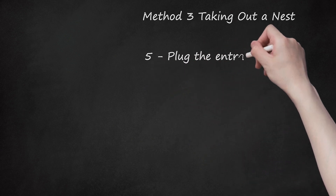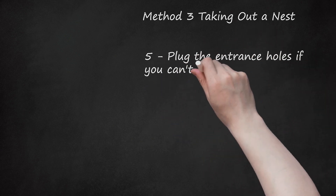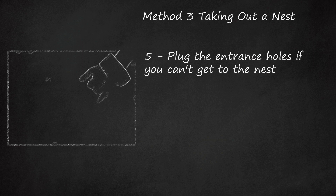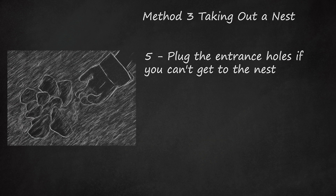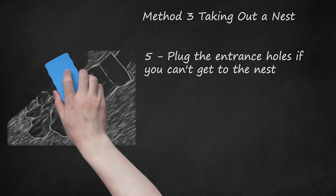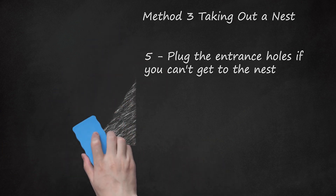5. Plug the entrance holes if you can't get to the nest. Sometimes it's difficult to access the entire nest, but you can usually find an entrance hole. You can pour boiling water into the entrance hole, but it's often just as effective to simply plug the hole. Fill it up with dirt or rocks and sprinkle some boric acid around the site for good measure. The ants will likely relocate their nest.